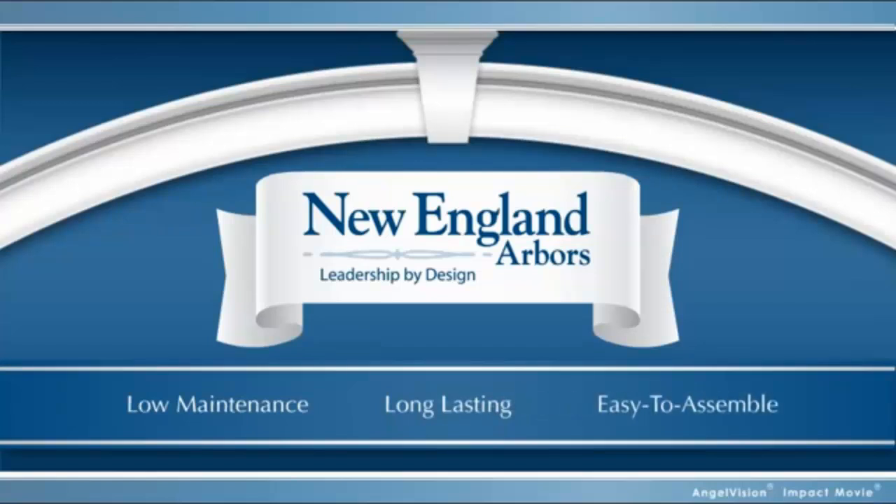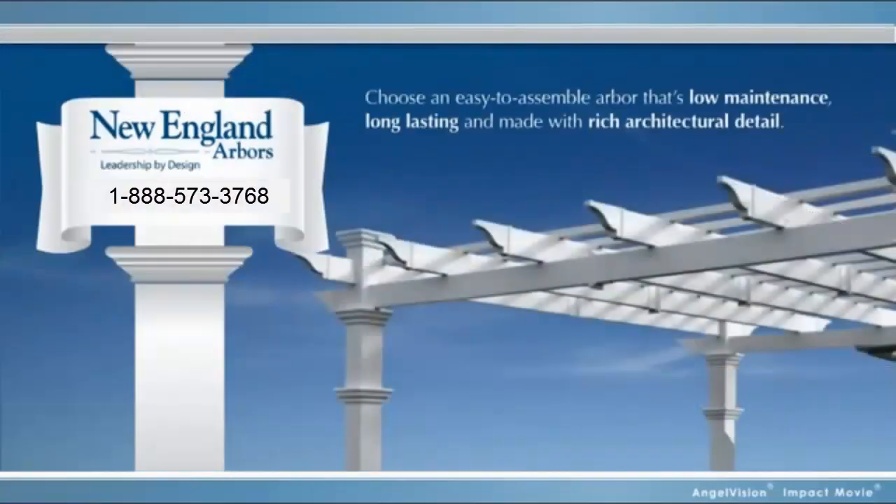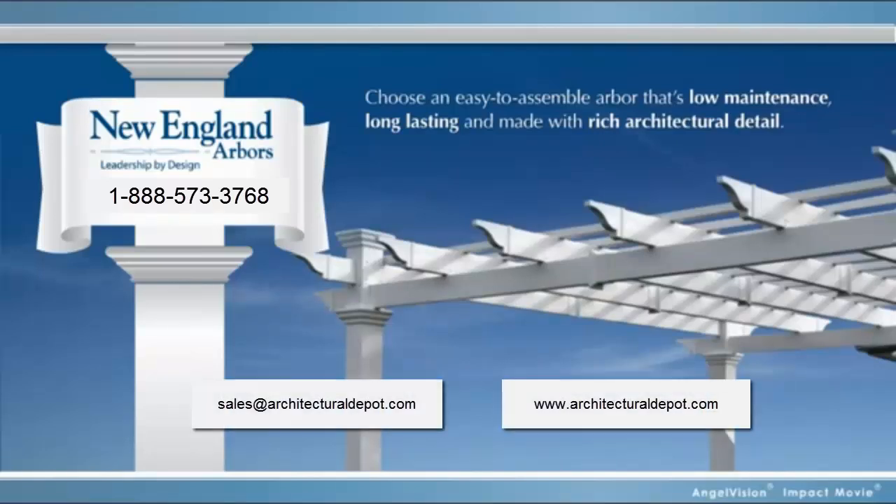For a low maintenance, long lasting, easy to assemble arbor that'll bring a timeless beauty to your outdoor area, choose New England Arbors. We're so confident in our product, we offer a 30 day money back guarantee and a 20 year warranty. So what have you got to lose? Contact us now.